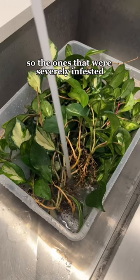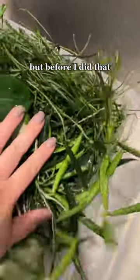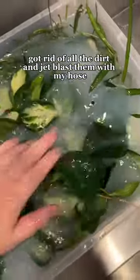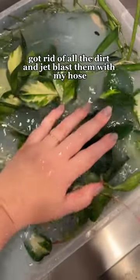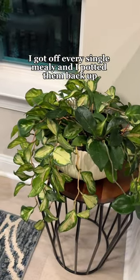The ones that were severely infested, I ended up soaking in water and castile soap. But before I did that, I took them all outside, got rid of all the dirt, and jet blasted them with my hose. I got off every single mealy and I potted them back up.